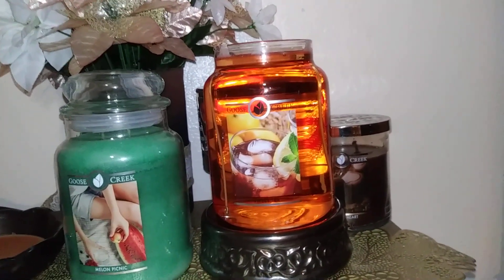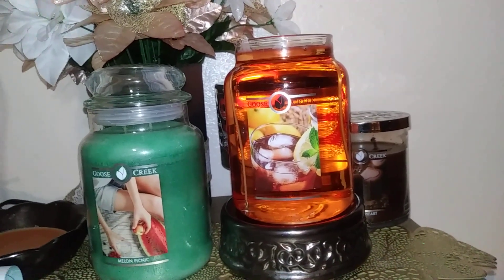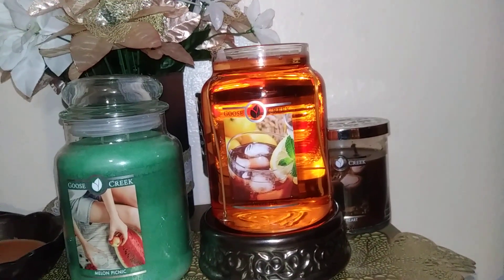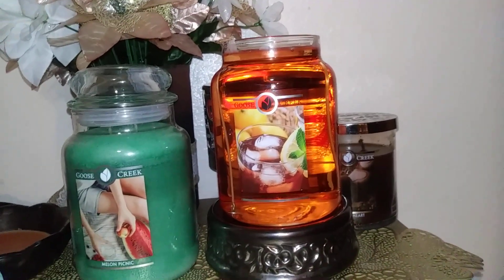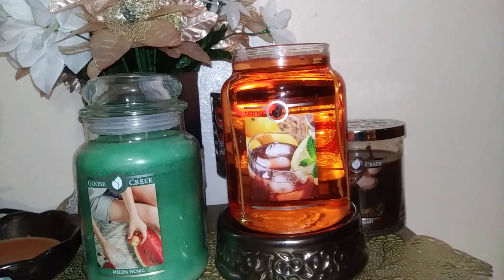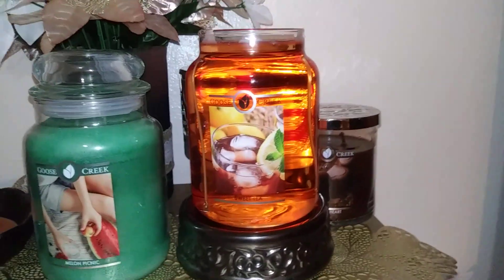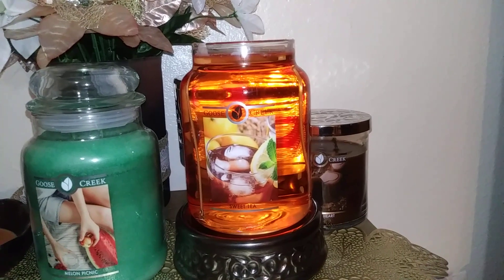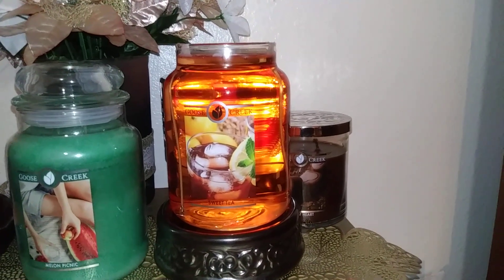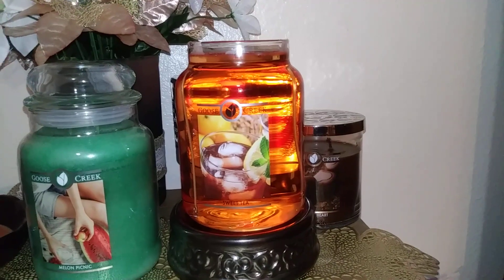This is my first iced tea type candle and I actually really like it. It's got a decent throw and enough sweetness where it doesn't have that bitter tea leaf scent, and there's some citrus in there. It really does smell like sweet, slightly lemony iced tea — albeit warm, because it's warm wax. It's not real super peachy, but I do get some of that essence in there, and I love decaffeinated peach iced tea.